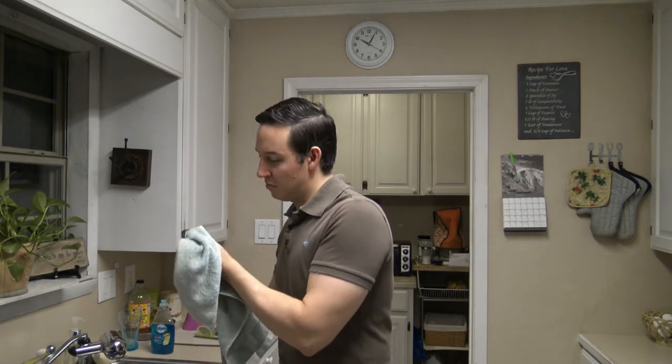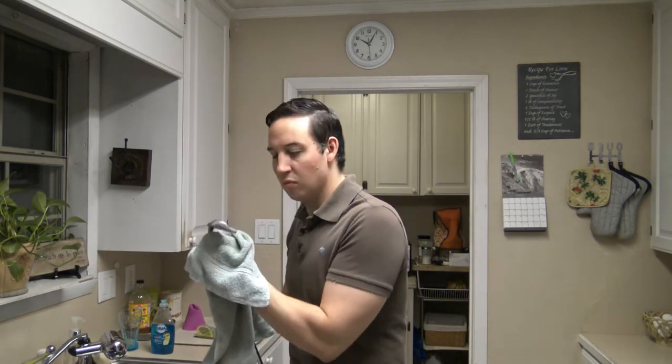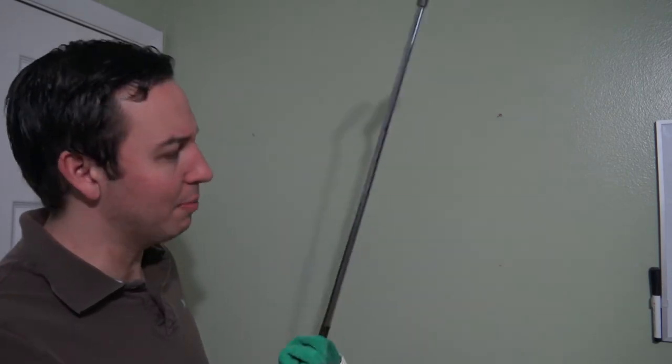Once the club is cleaned, it's important to dry the club so no rust can form. Repeat this process for all of your irons. Also, while you're drying your club head, take your cloth and give your shafts a good wipe down as well and get them all fresh and polished up.